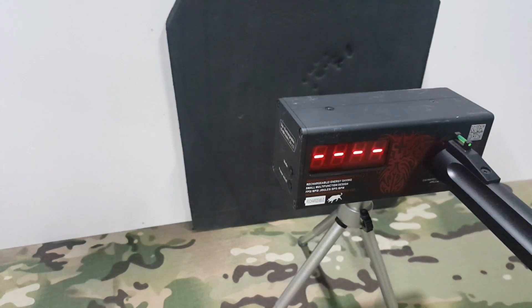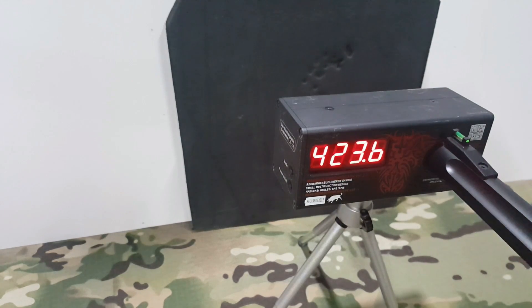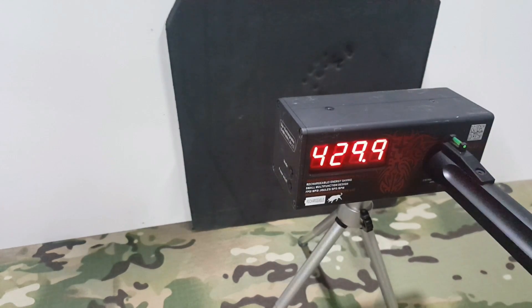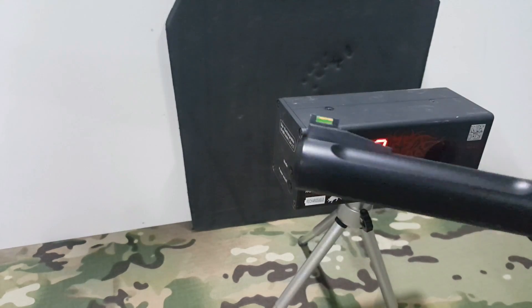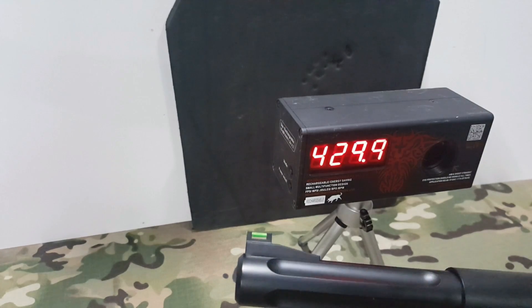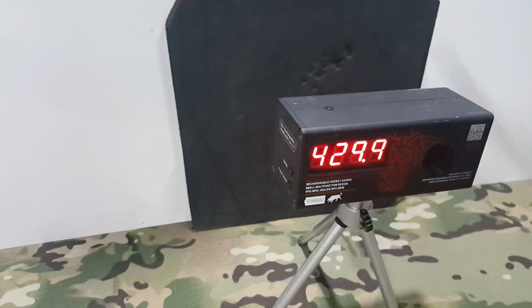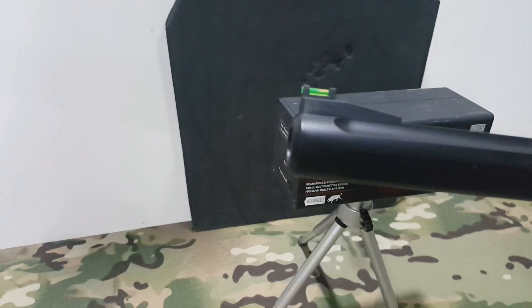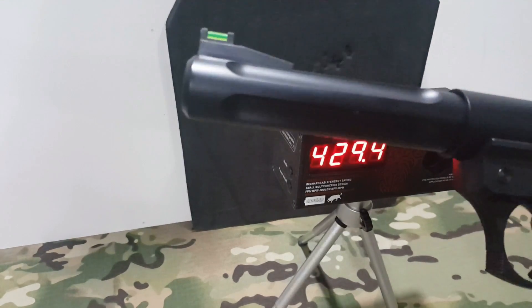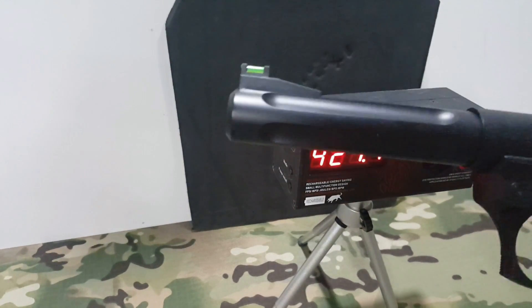427, 445, 423, 429, 429. Tiene un hop-up muy estable, pero como podéis ver va excesivamente pasada de crono. Por lo tanto en este caso solo podemos disparar a latas porque no podemos jugar partidas con esta pistola. Pero para recreaciones sin disparar con ella, también es una réplica muy curiosa.